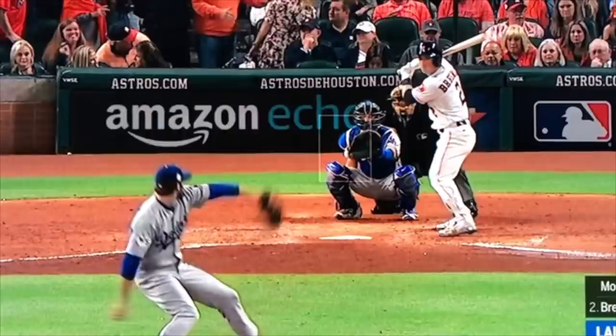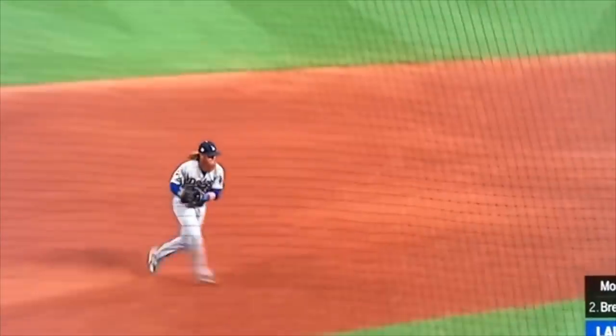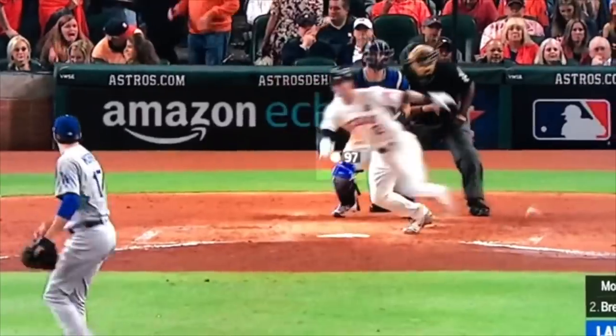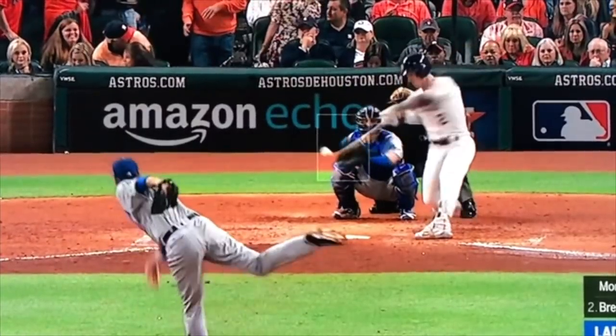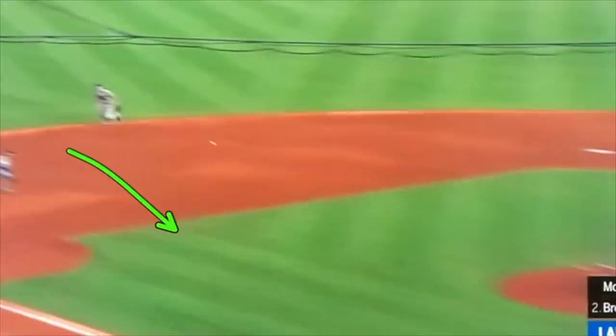We've talked about drop-stepping. Now we're going to talk about when you see the ball chop like that — use your feet. When you see the ball chopped, ball hits right in front of the plate and you see some air under the ball, typically as a third baseman you want to come get that ball, try to get it before it bounces again. He's trying to get this on the short hop, and he actually probably could have made it a little bit easier on himself if he's able to get there a step sooner.